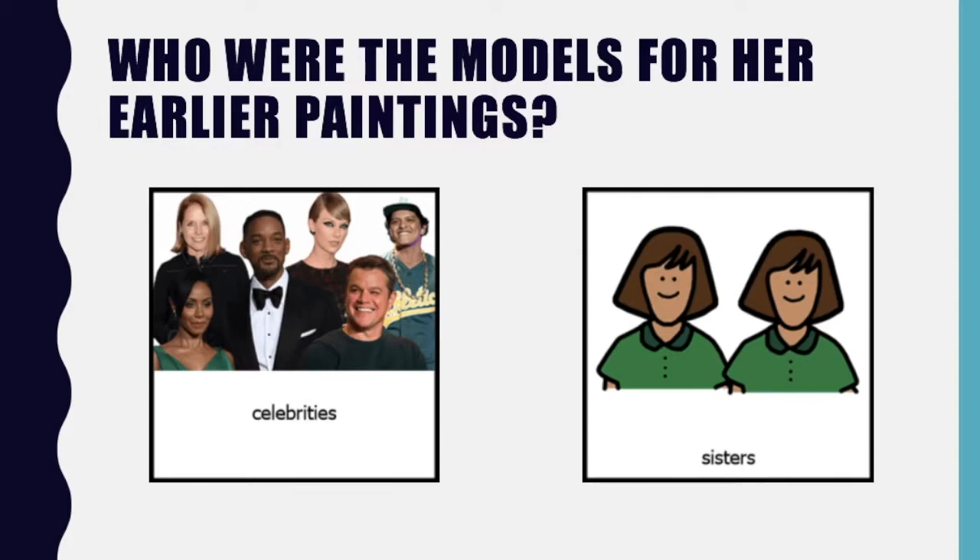Who were the models for her earlier paintings — celebrities or her sisters? If you said her sisters, great job.